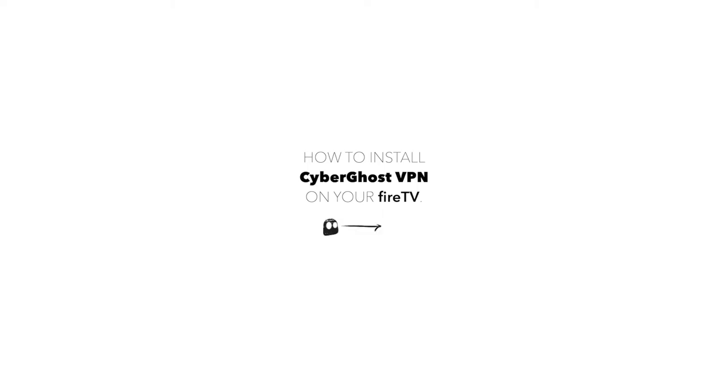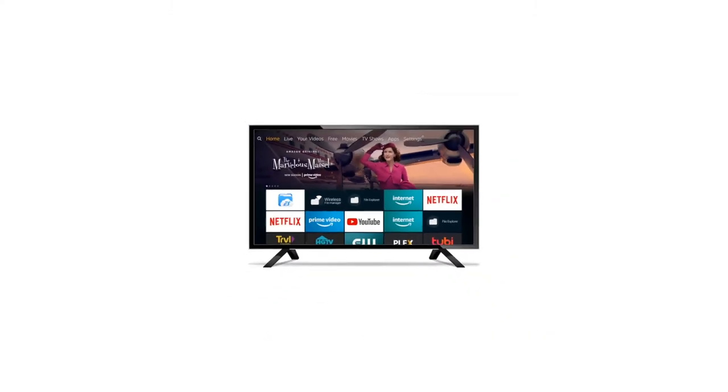In this video, we'll show you how to install CyberGhost VPN on your Amazon Fire TV.